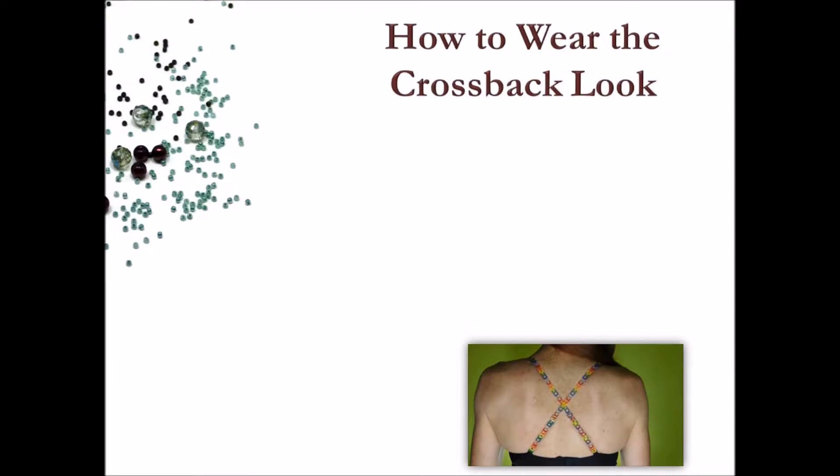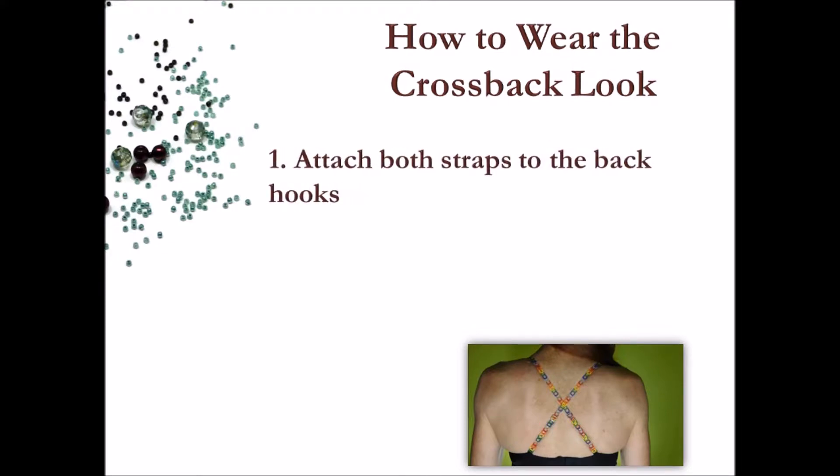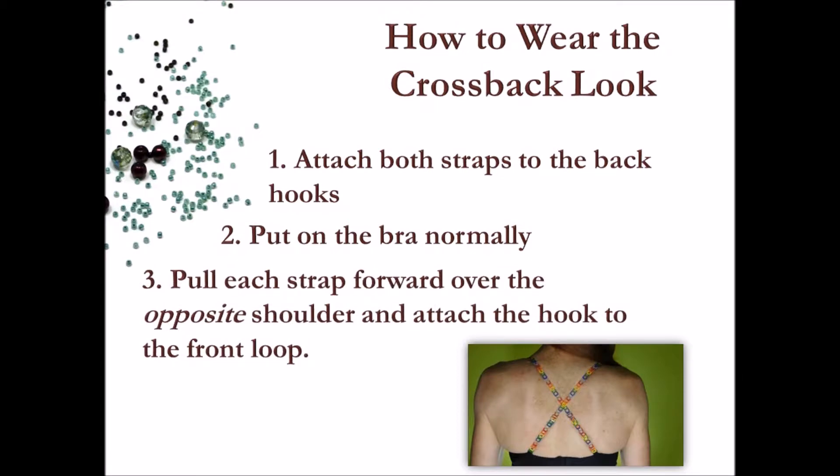Here's how to wear the cross back look: exactly like the classic look, first attach both straps to the back hooks of the bra, then put on the bra as you normally would. Then, one at a time, pull each strap forward over the opposite shoulder and, keeping the strap flat, attach the hook to the front loop. The adjusted length for the cross back look will be quite a bit longer than for the standard look.